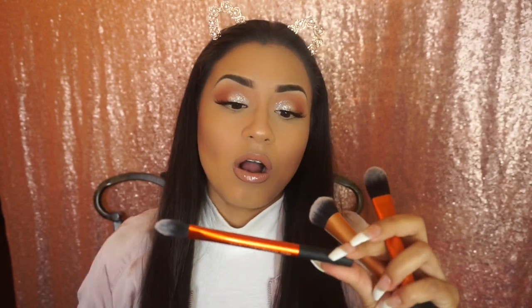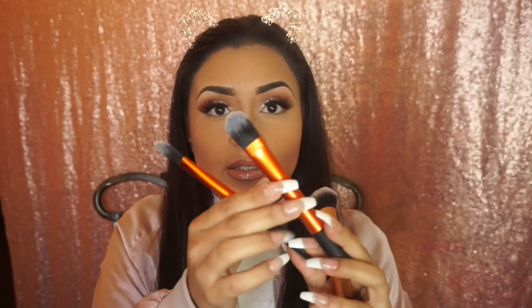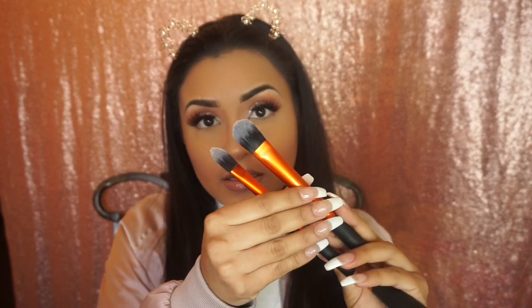To get underneath my eyes and into small areas, I like to go in with this one, which is also a Real Techniques brush called the Pointed Foundation Brush. As you can see, this one is smaller, so that's why I prefer it for under my eye or when I want to apply concealer there.